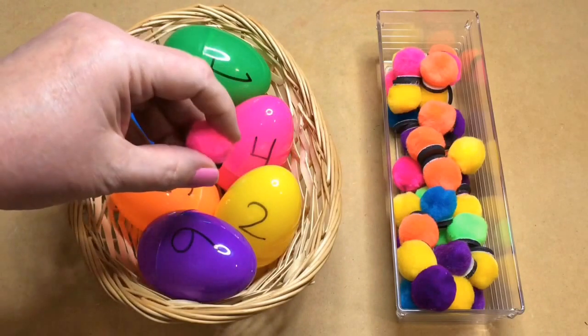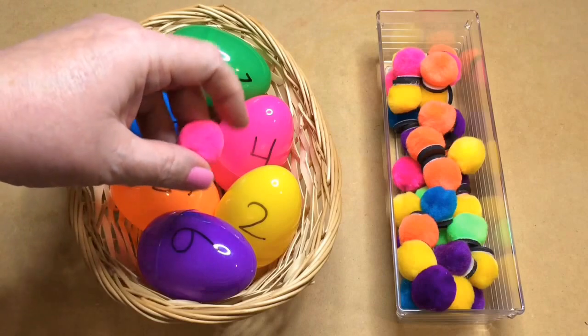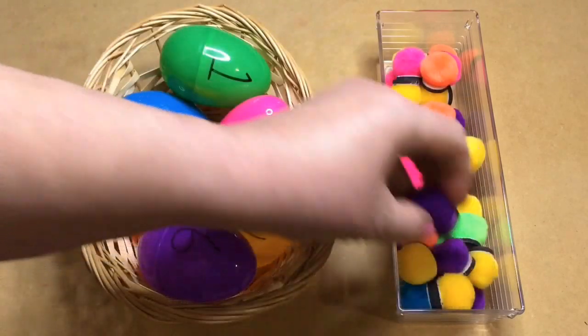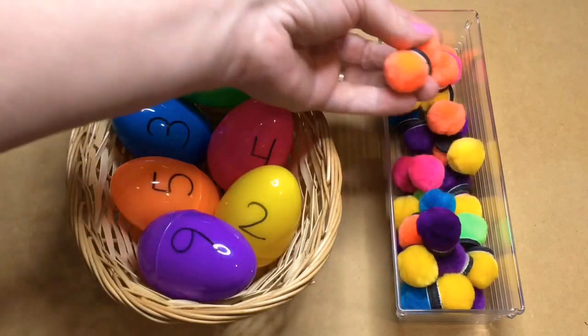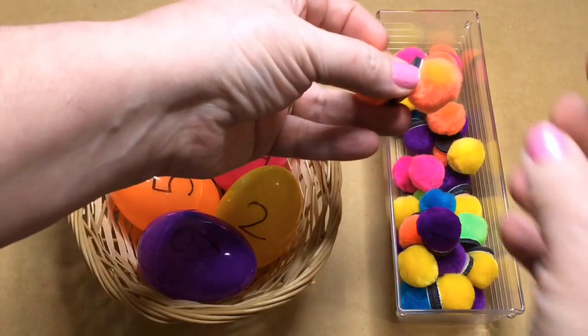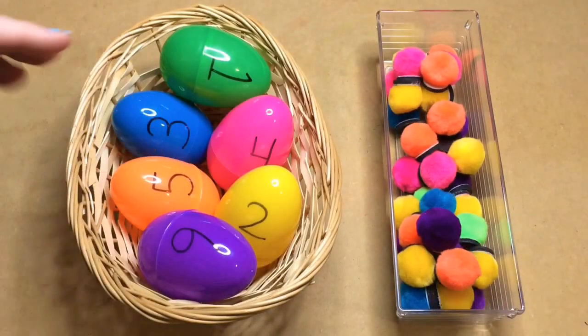I like the pom-poms that are a little bit more weighted down. Because this is a fine motor skills activity, you still get that benefit when you have to pinch, grasp, and pick these up. This also has the added benefit of magnets — the pom-poms tend to stick together, so the children have to pull the magnets apart as well.